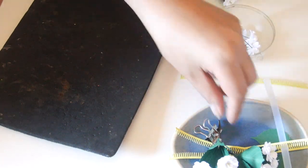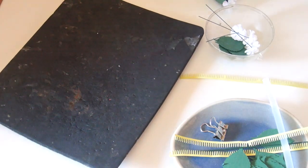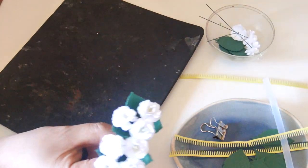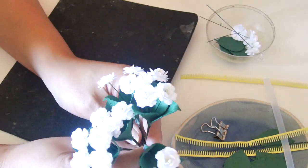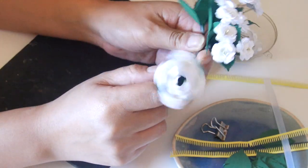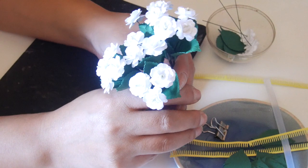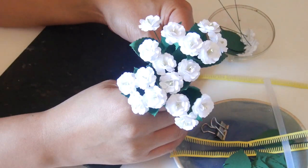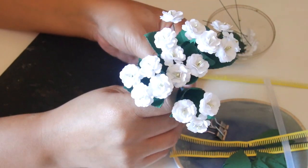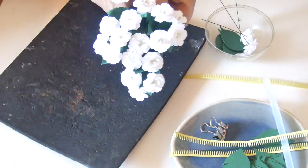I had been postponing this one — it was supposed to be made in January or February, but every time something came up I didn't have a lot of time to make it, because it is pretty time-consuming. Look at the flowers — they're very small and you need a lot of them. Depending on what you want to do, I'd really recommend making two or three branches.